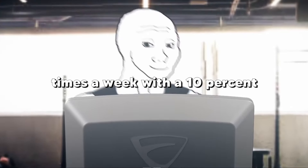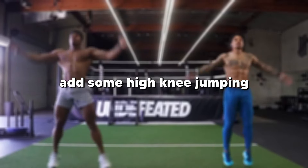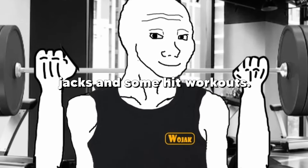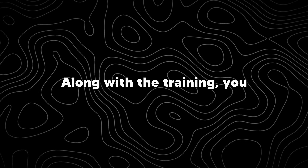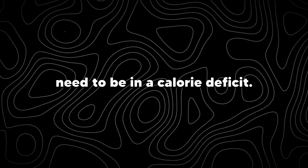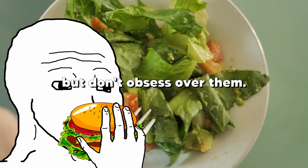Run three to five times a week with a 10% increase in your weekly mileage. Add some high-knee jumping jacks and some HIIT workouts. Eventually, you'll get that lean look. Along with the training, you need to be in a calorie deficit, so track your calories but don't obsess over them.